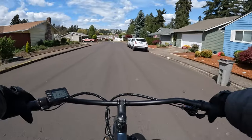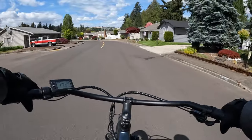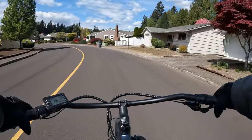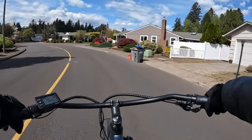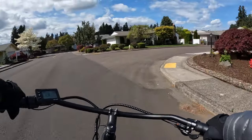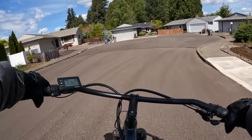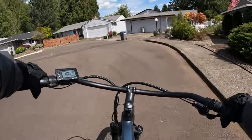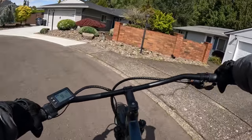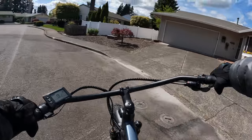So this is the Ride1Up Cafe Cruiser — check it out, I'll leave a link in the description if you'd like to purchase the bike. Like I say, I don't think you're going to find a better deal than this one. I give it two thumbs up for sure — you can't go wrong on this bike.